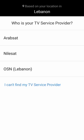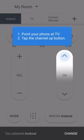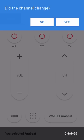Who is your TV service provider? If it is Arabsat, Nilesat, OSN, Lebanon — mine is Arabsat. You want to change the channel — yes, my channel is changed.